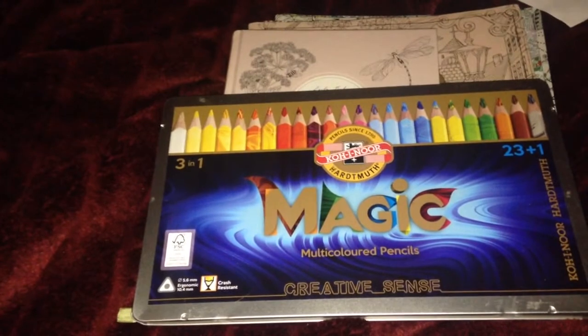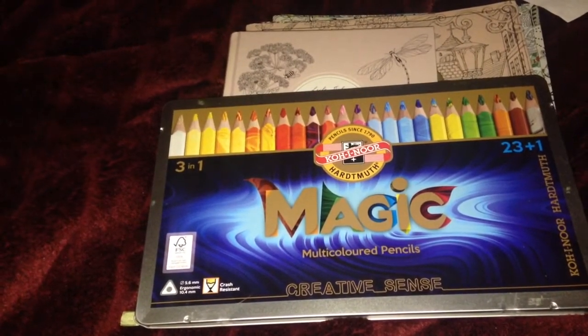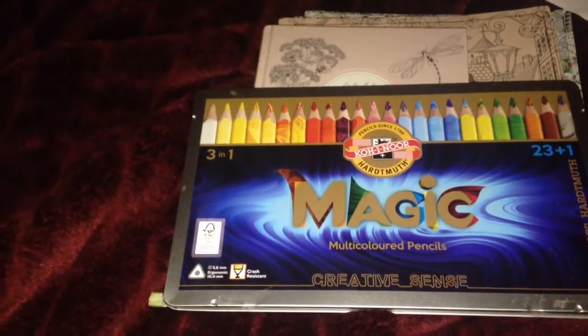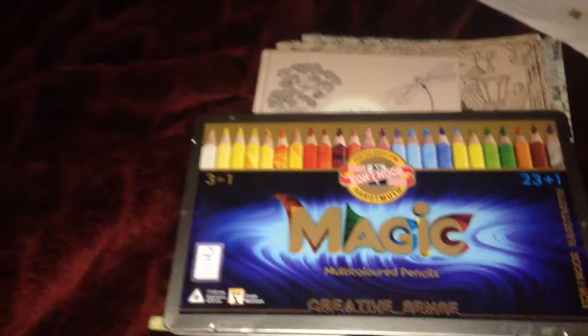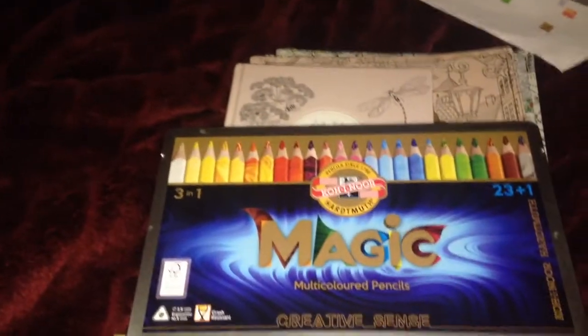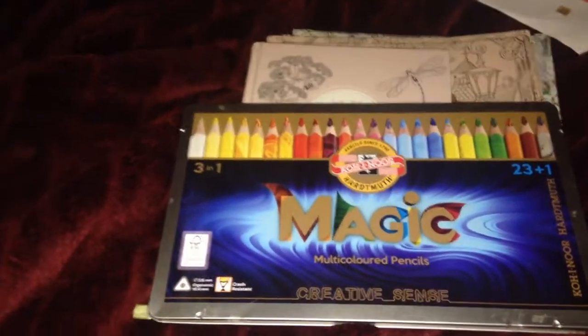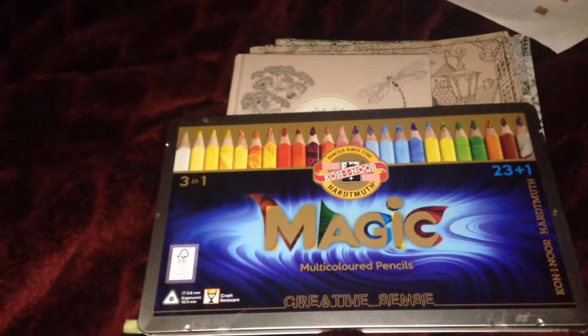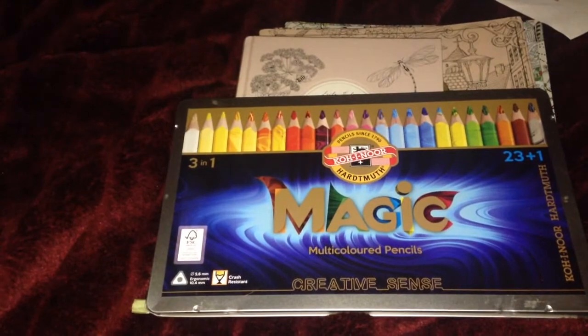I just wanted to do a bit of a quick video and also to say that I am really sorry about how long it's been since I last did a video. I am planning on getting back to them now and I'm looking forward to it. I thought I would just show you a few of the things that I've gotten recently.